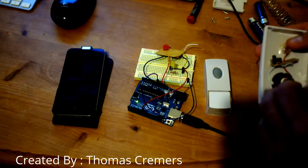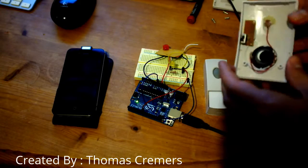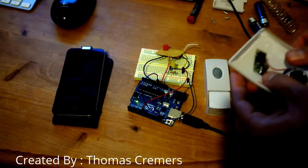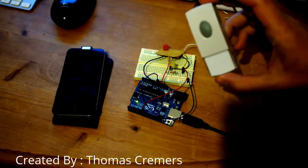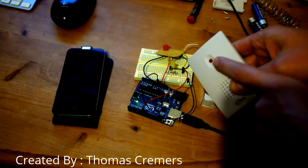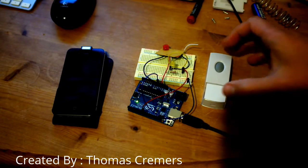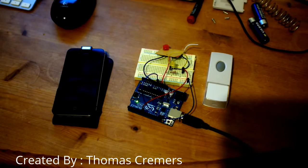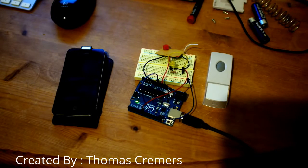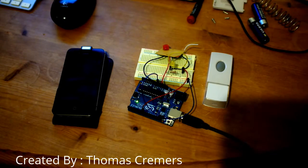I decided to fix this problem and make something more useful. I ripped out the inside and kept only the board I really needed — the one that receives the radio signal and lights up the LED. I thought it would be cool to make a small Arduino project based on that, using what normally switches the LED on as a trigger for one of the Arduino pins.